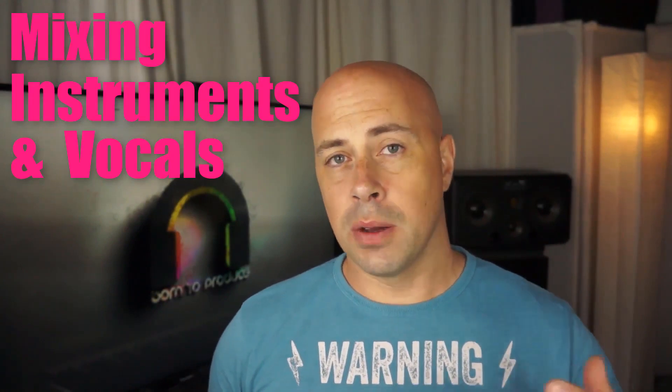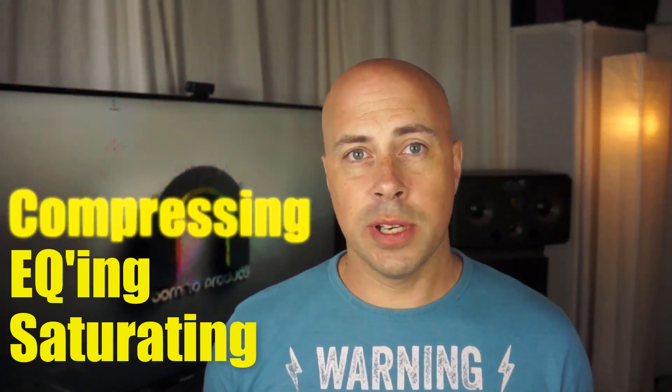Then in the second half, we'll take all that nice shiny new audio and process it. You'll learn comping, pitch and timing correction techniques to get a super tight and flawless performance. Then we'll go through and mix each instrument and the vocals — compressing, EQing, saturating — all to bring out the punch, clarity and shine so it will sound good and sit right in your mix.